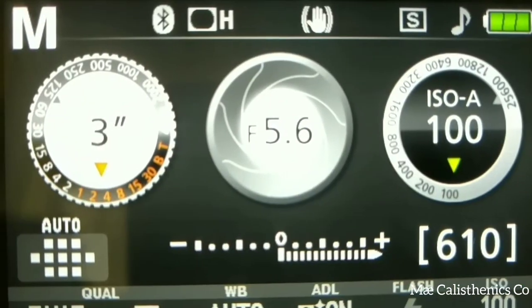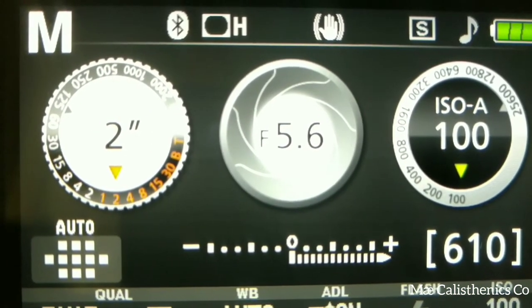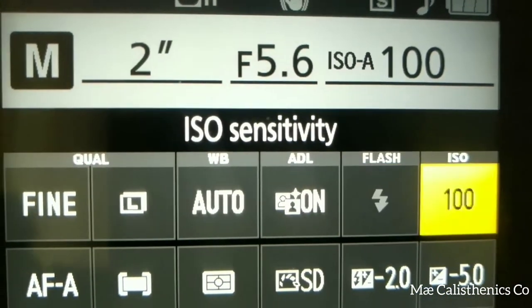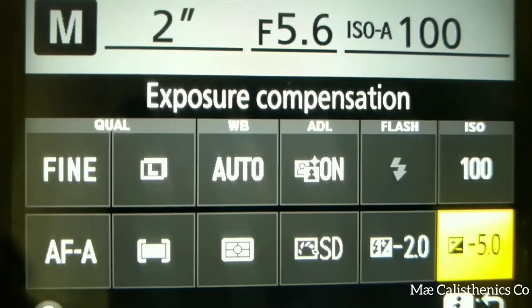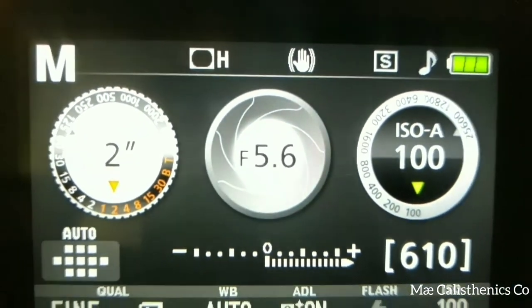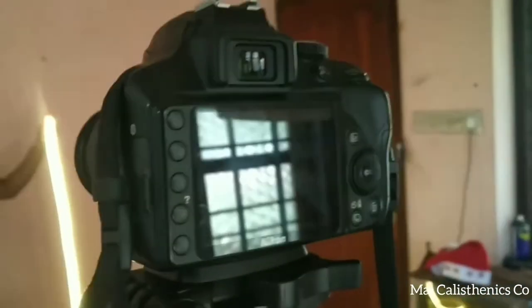Now I am going to set the camera. I am using the adapter to set the camera. The shutter speed is 2.52. The aperture is maximum. The ISO is 100. The exposure compensation is minus 2.5. The flash compensation is also minus 2.5.